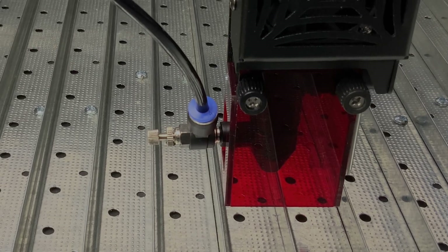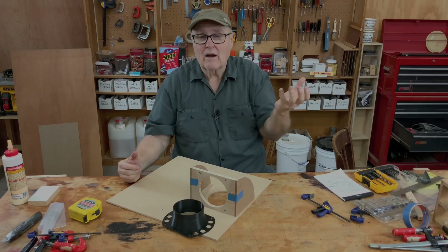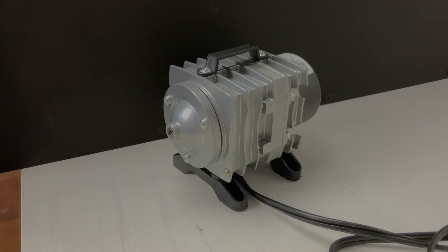The TS-2 comes with an air nozzle and a hose but no pump. So I got an aquarium pump and we're going to modify it to supply the air.